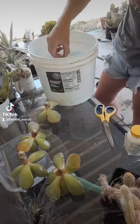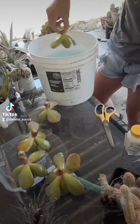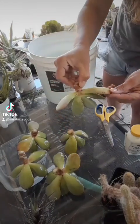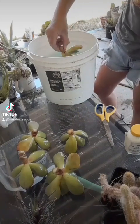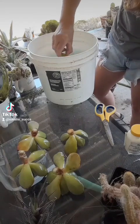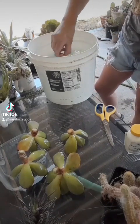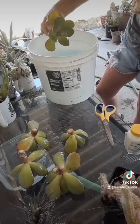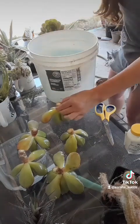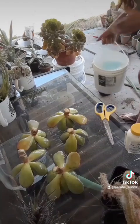I actually do this with any new cutting — any store-bought cutting, any new plant. I will do a full-fledged dunking in the soapy water to get rid of any bugs. Getting it nice and clean. Now I'll put my water back and save that for some other plants later on.